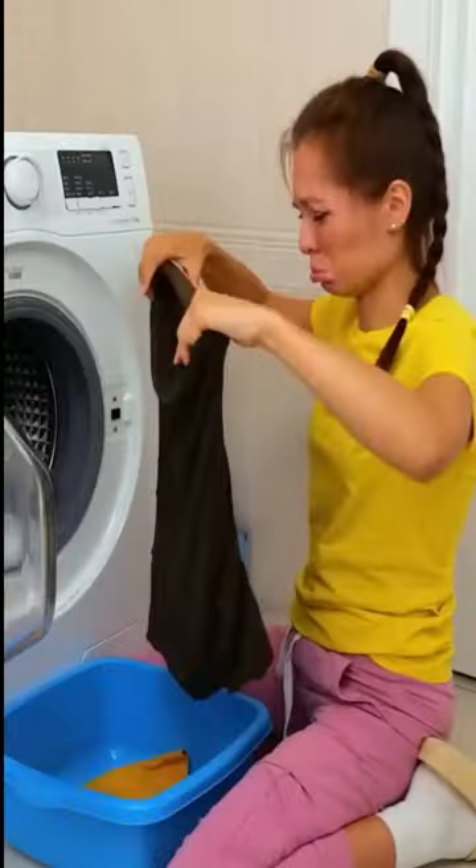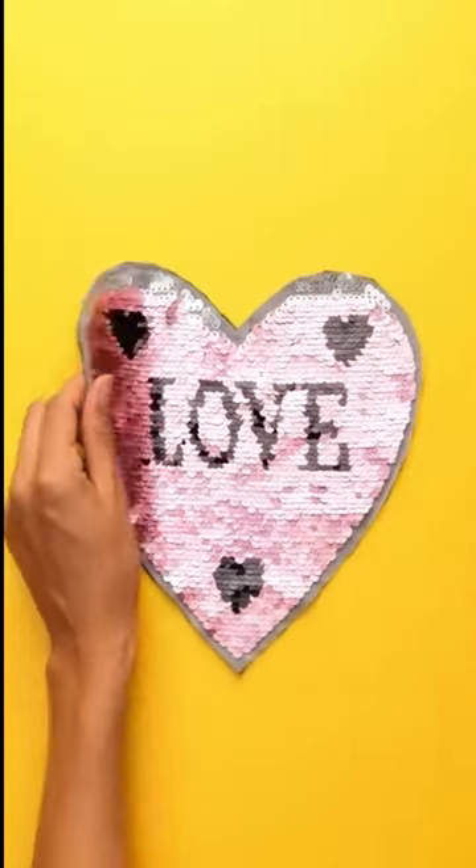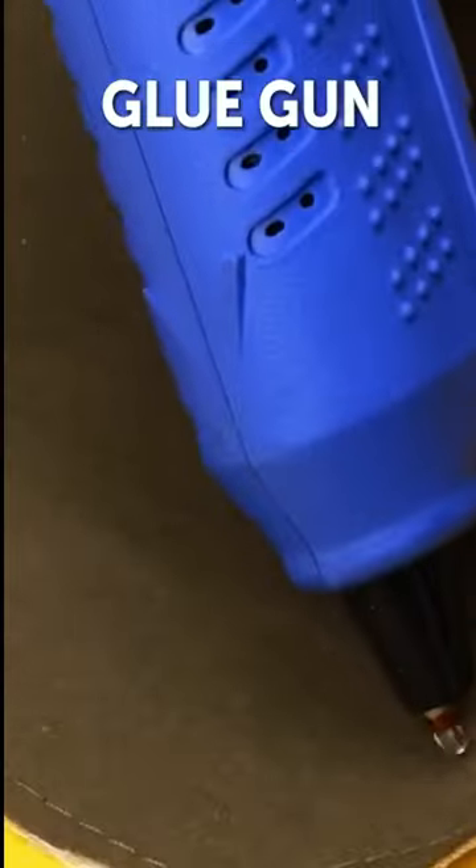Don't know what to do with your old torn t-shirt? Let this video help you. Cut out the pattern from your old t-shirt, whichever part you like the most.